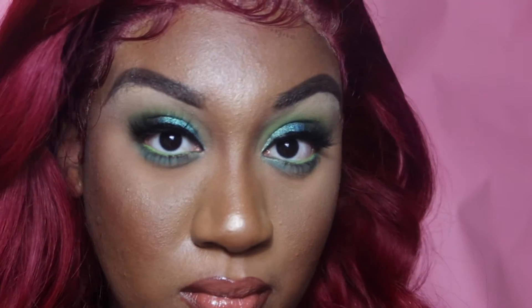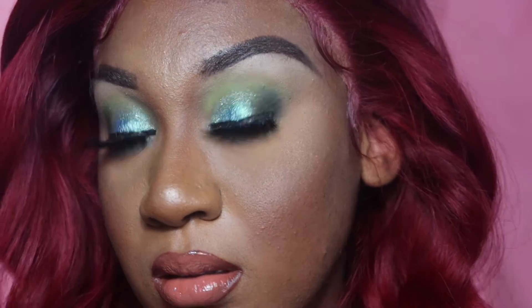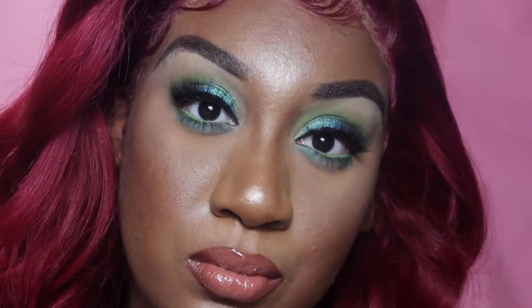Alright y'all, welcome back to my channel. If you want to see how I got this look right here, stay tuned and keep on watching — let's get right into it.